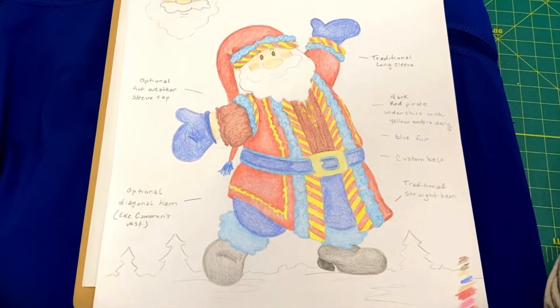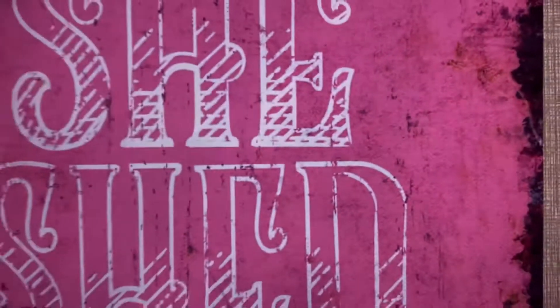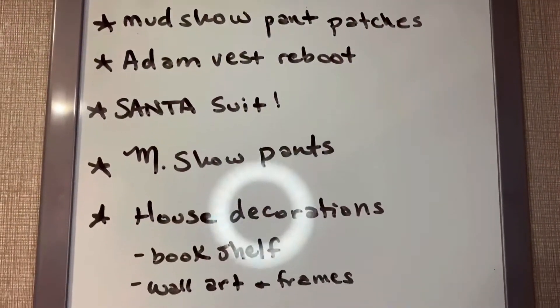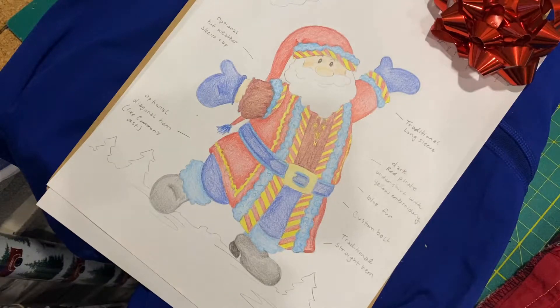Oh my Santa, you guys. I'm about to embark on an epic adventure. It's the day after Christmas, which is usually when people put away their Santa suits, but not us. I'm about to embark on an epic quest — something I've never made before: a Santa suit, but no ordinary Santa suit. This, as I'm sure you've already guessed, is a Barely Balanced themed Santa suit.